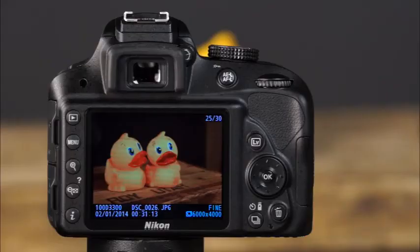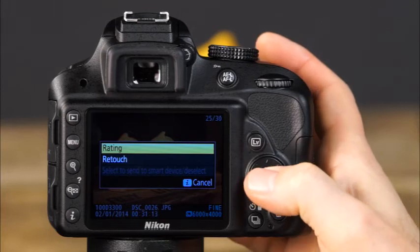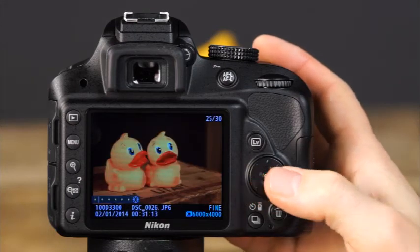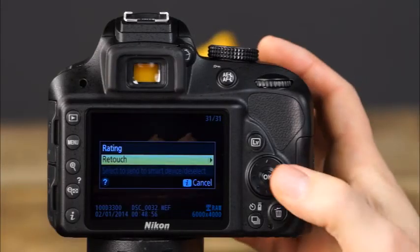In playback mode, you can assign star ratings to your images. To apply a star rating, press the I button and select rating — use the sides of the multi-selector to apply a star rating of 0 to 5. Star ratings make it easier to sort images later. With the D3300, you can also process your images in camera with the retouch menu. Press the I button and select retouch.